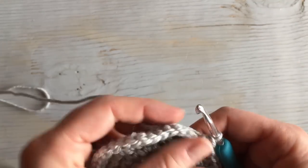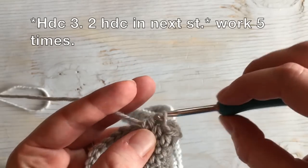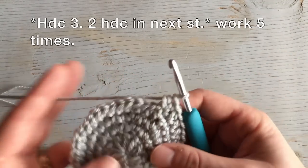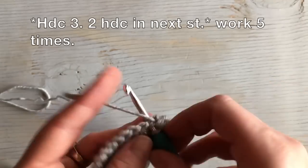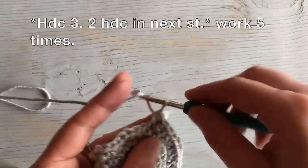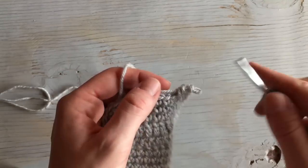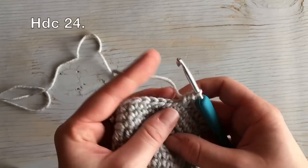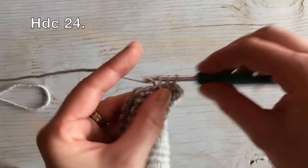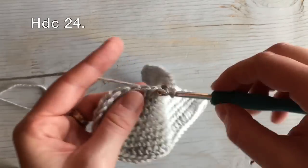That's my 24. Then we're going to work the same increase sequence around the toe: work one, two, three half double crochet stitches followed by an increase in the next stitch — two half double crochet stitches worked in the same stitch. Repeat that four more times around the toe for a total of five. Now we've completed the five increase sequence around the toe, and finish by working 24 half double crochets down the side.